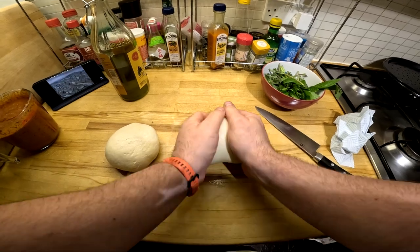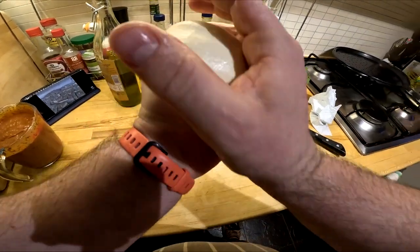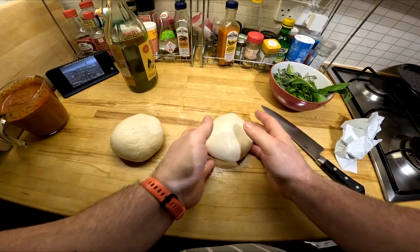Even on a bad day, the rain couldn't hide the wonderful shapes and colours. You can even see the splendid cathedral through the downpour.